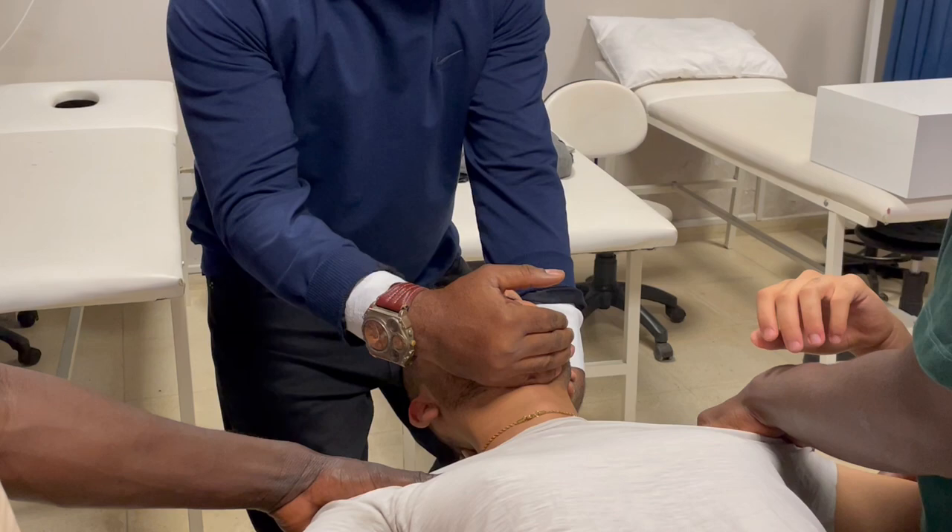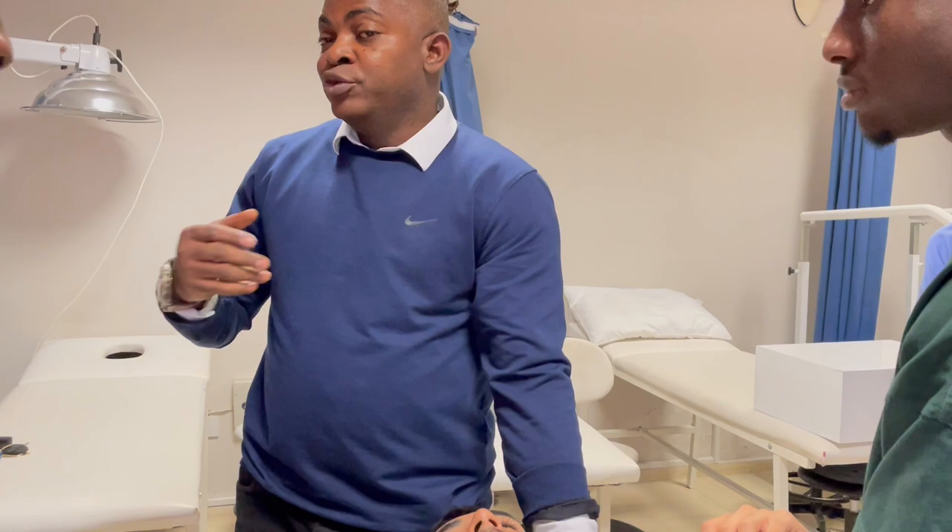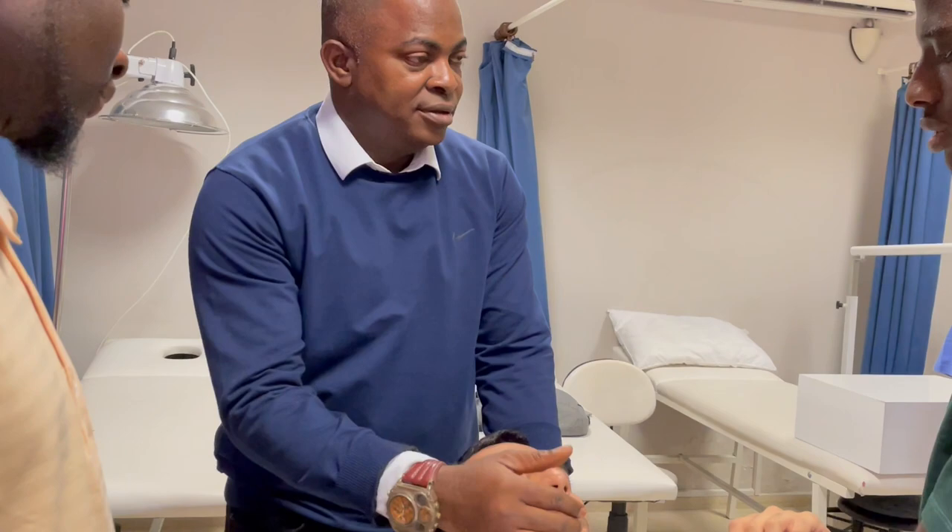But if you pull too much and the patient says 'my pain increases,' maybe you are pulling too much for the neck muscles to bear. Do you understand? So even though it is manual, we can always gauge what is good. How do we know? When you pull the right amount, the patient's symptoms will go down.